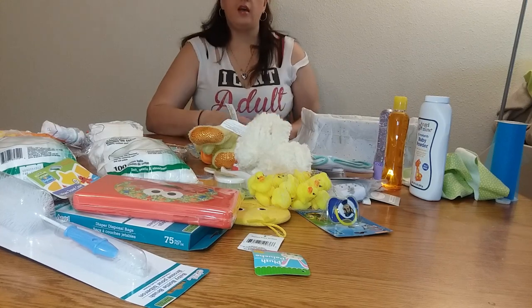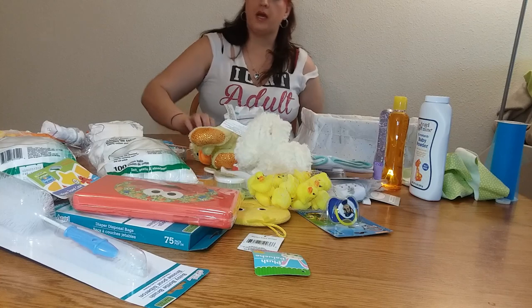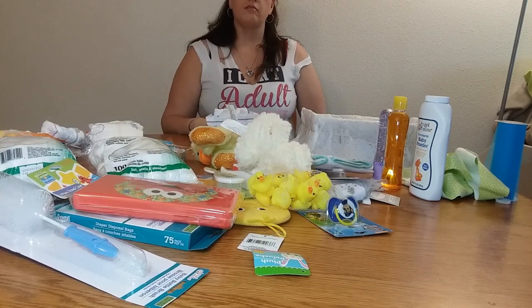What's up YouTube? Hannah, back with another video. I'm going to try another diaper cake, and for this one I'm going to make a bath.